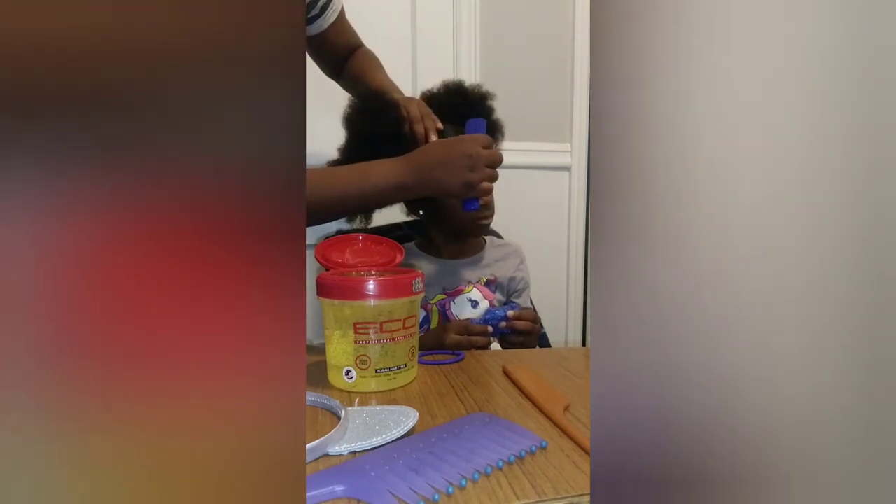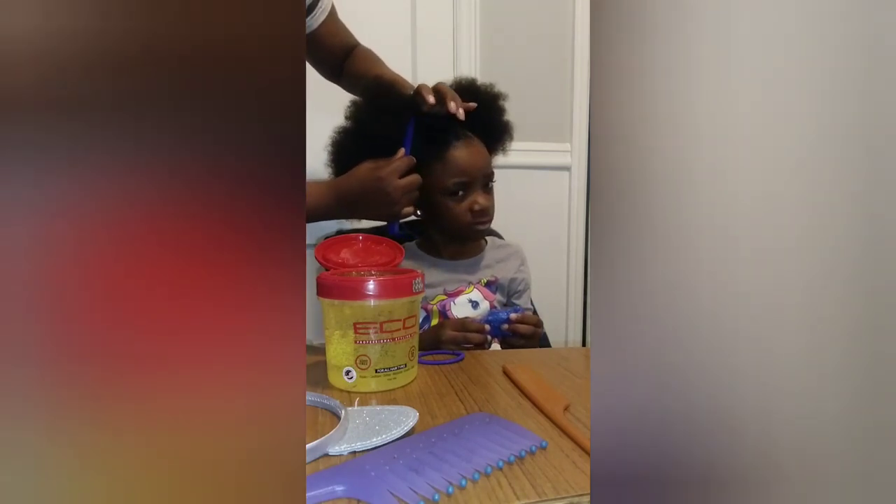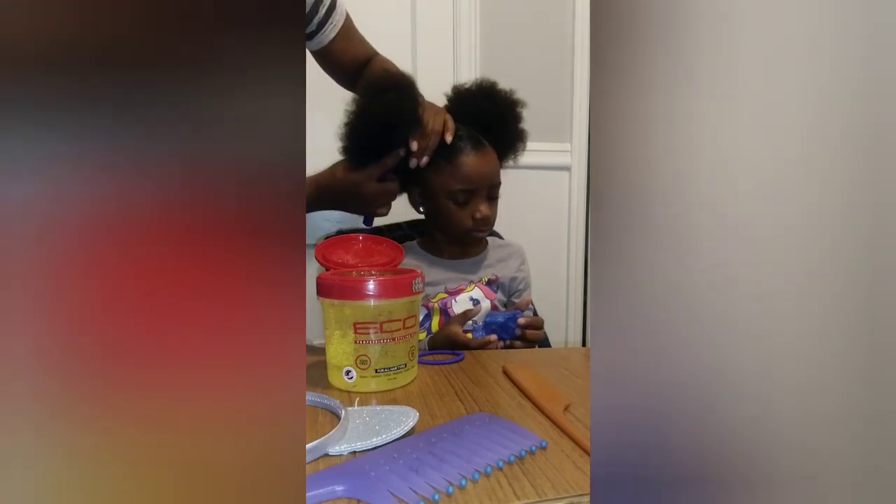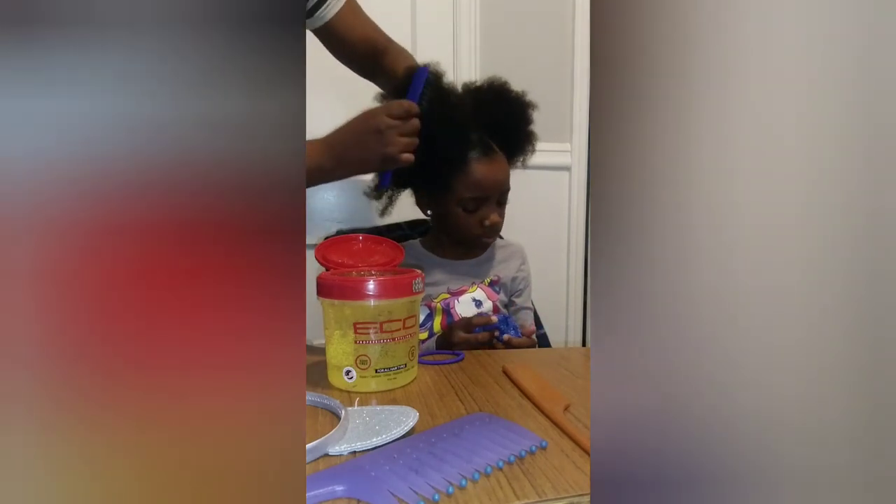I go gentle when I get to the front part because that's around her edges, and then I go around.